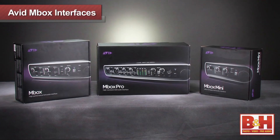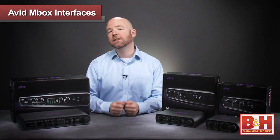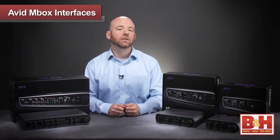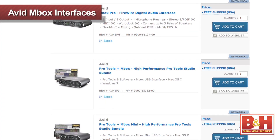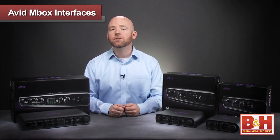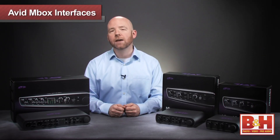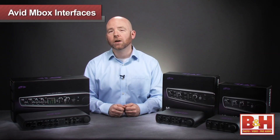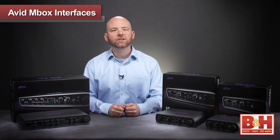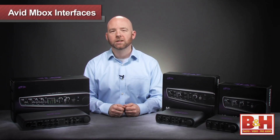So hopefully that gives you some idea of what Avid has on offer with their latest Mbox series — three attractive and solidly built interfaces that deliver excellent sound and some slick controls. You can buy these interfaces alone or bundled with Avid's Pro Tools 9 software, which saves you a substantial amount over buying them separately. For more information on Avid's Mbox family or any of our other audio interfaces, visit us online, give us a call, or stop by our New York City Superstore. Thanks for watching.